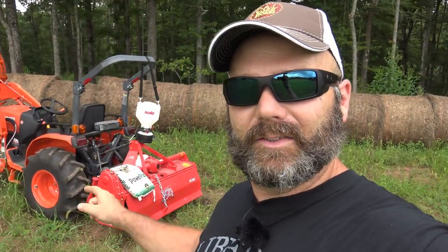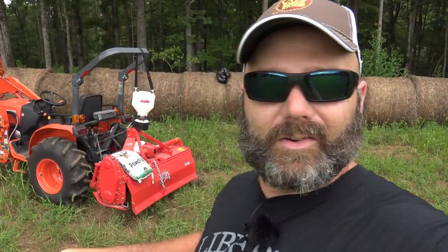Now I know what you're thinking — Josh, shouldn't you have mowed first? Josh, shouldn't you have killed that grass first? Well, we're going to put this Everything Attachments tiller to the test. We're going to drop it in wet ground, which is what we shouldn't do, and we're going to eat up this whole spot of lespedeza grass and plant a food plot. So it's going to be pretty awesome, pretty fun today.